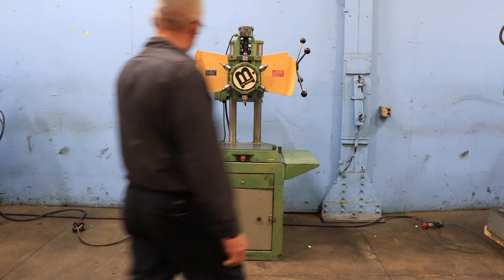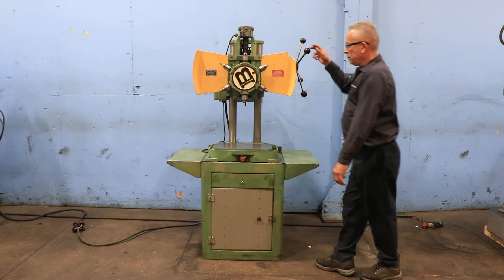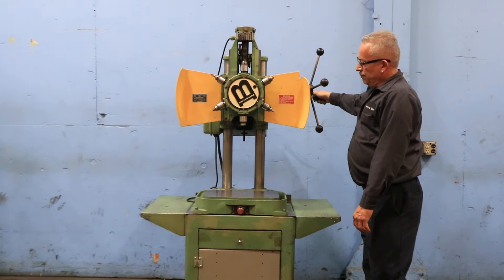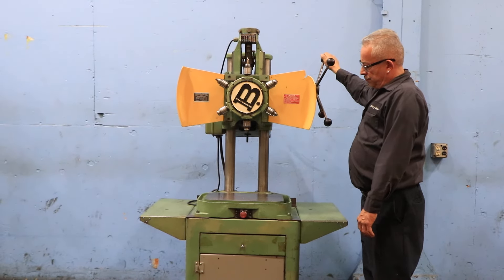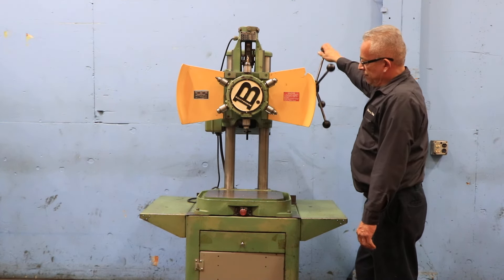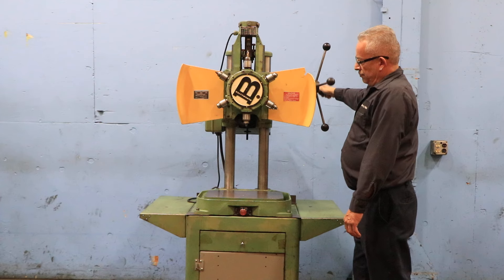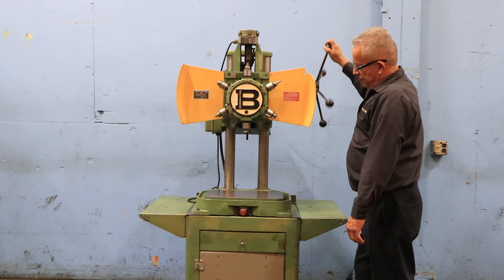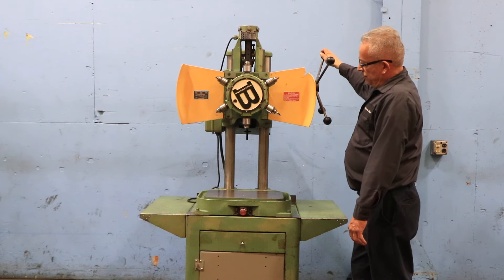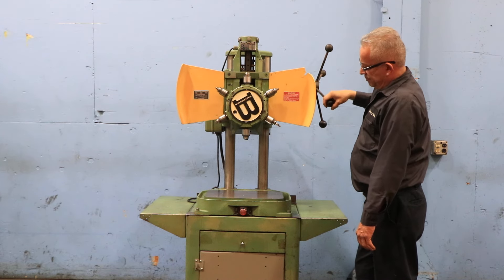The machine has six drill chucks. Right now we're running — it goes down and goes up, gets to the top, indexes, comes down, and does it again. You can set it for a different stop length. There you go again.